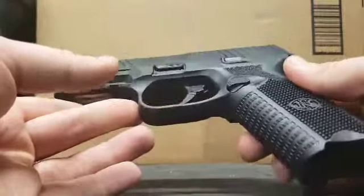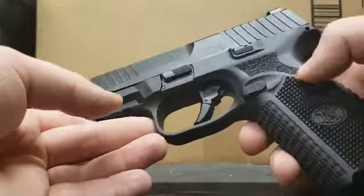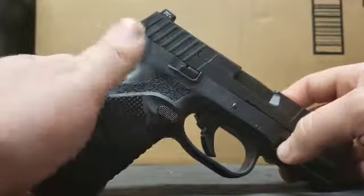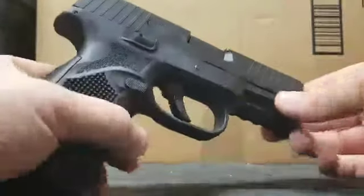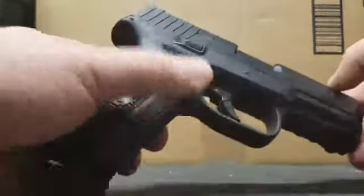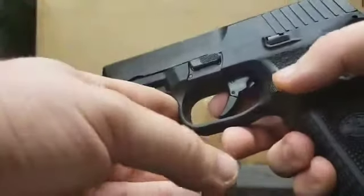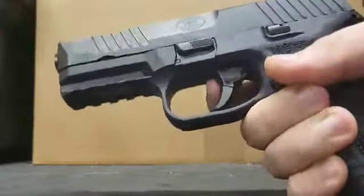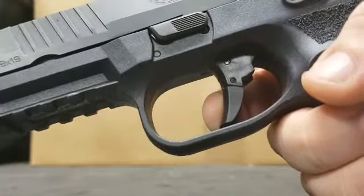Another thing that caught my eye is how ambidextrous it is right out of the box, so you don't need to buy aftermarket parts to swap everything. From what I was told by FN customer service, they just came out with a new system where you can swap out the ambidextrous controls — you can put a plug in on one side to make it strictly left-handed or right-handed. But I like to keep everything ambidextrous. You have ambidextrous magazine releases and slide releases on both sides, and the trigger pull I've measured at maybe five to five-and-a-half to six pounds.